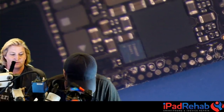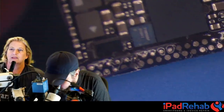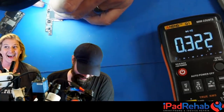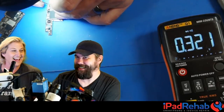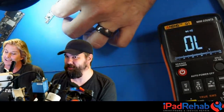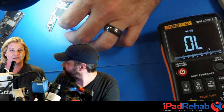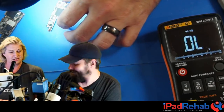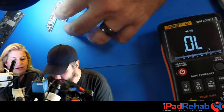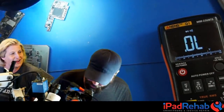Checking diode mode with the multimeter - the line is no longer short. The short has been burned out and resistance has returned to normal. This is pretty cool: injecting voltage into a shorted CPU line actually worked. Next step is to reball the board and test for touch.